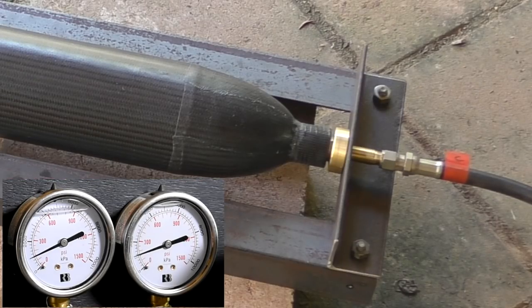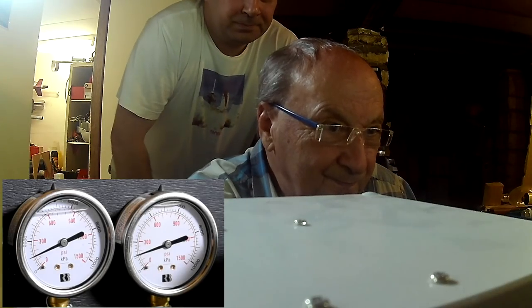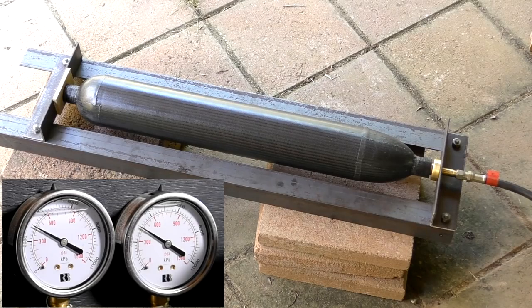The pressure quickly jumps up to 150 PSI. We hold it there and go to inspect the pressure chamber to see if there are any obvious leaks. After this, as we increase the pressure further, we won't be able to go anywhere near it. With nothing obvious to see, we continue to increase the pressure.